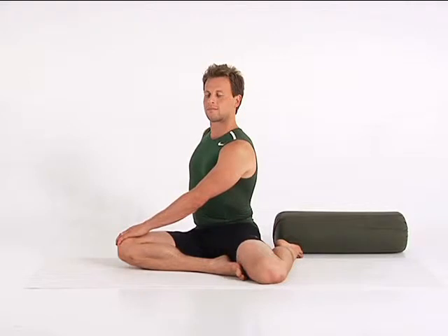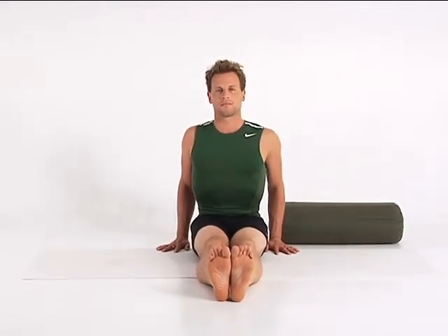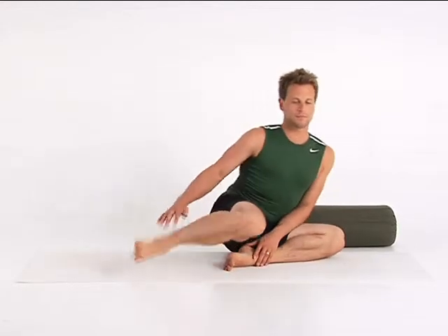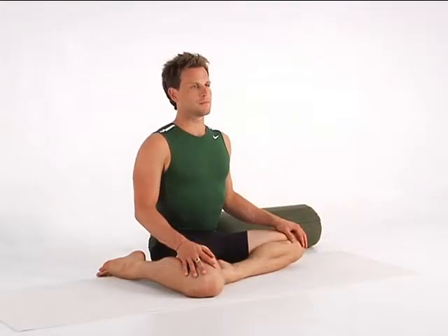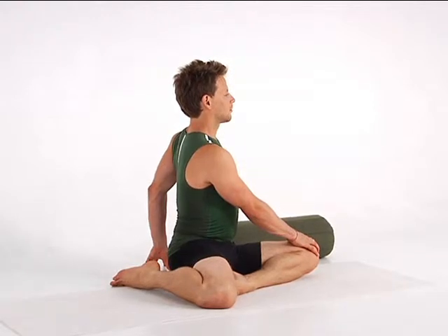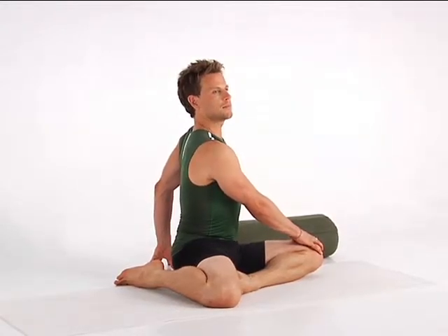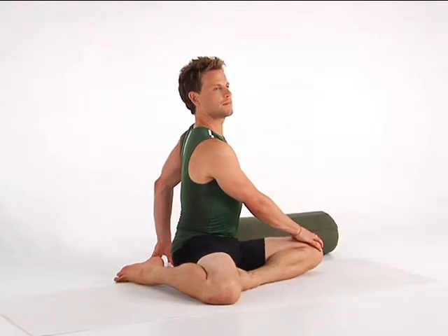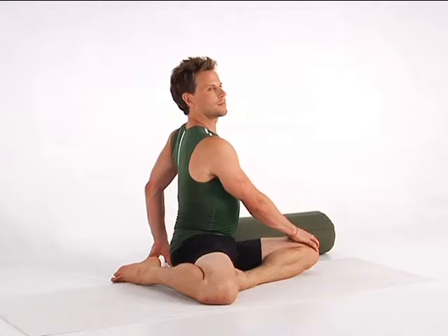Release the twist and extend your legs to return to Staff Pose. Rest your left foot inside your right inner thigh and bend your right knee to place your right foot behind you. Use the blanket beneath your left sitting bone if your right hip lifts higher than your left. Keep the tops of your ankles open. Turn your belly to the left and place your right hand outside your left leg. Place your left hand behind your pelvis to support your twist. Turn your head to the right. Allow your breath to move freely throughout your body as you twist. Bring your attention to your entire spine, feeling the shape of the twist. Move your awareness even more deeply inside. Feel the balance in your body and breath.